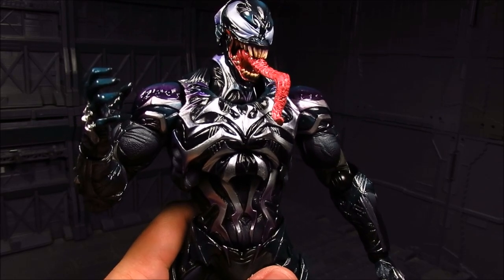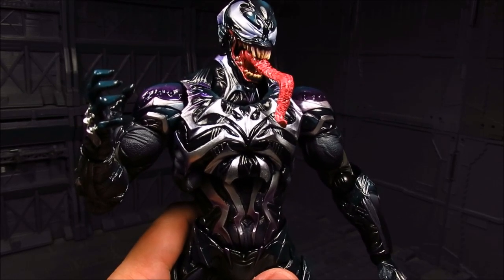Hi guys, my name is Meads. This is going to be a review for Play Art Sky Variant, and we have the Venom designed by Hitoshi Kondo. I'm looking forward to getting this. I do have the Spider-Man right here. I got mine from Tatsu Hobby — I'll provide the link down below if you are interested. Let's take a look at this.